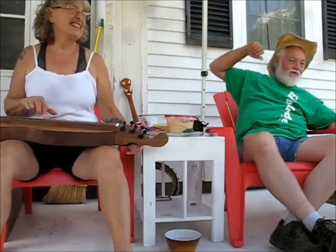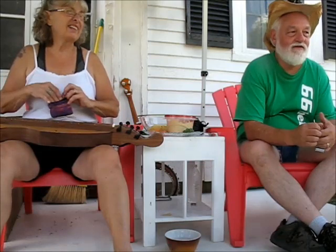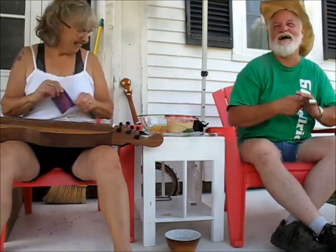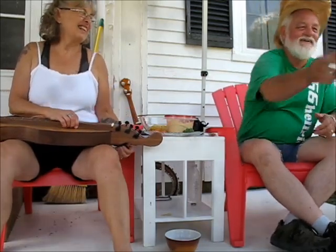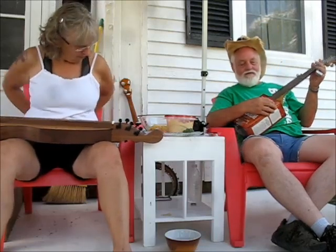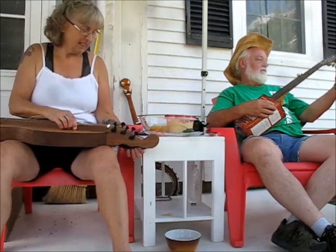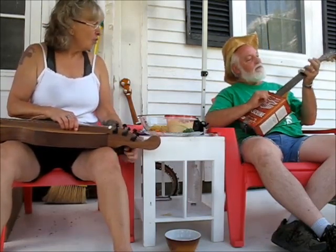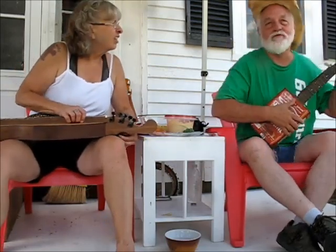That is super cool. Did you make that? Yeah, I bought that at Walmart. Oh right, you might have bought the can, but that is cute. It's not a cigar box banjo, but it's close. I got one of them too. I made one but I don't have it. A washtub — oh, is that one of the ones you want to put the neck off of and put it on something else?